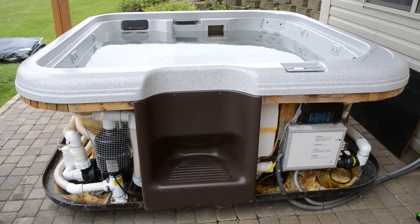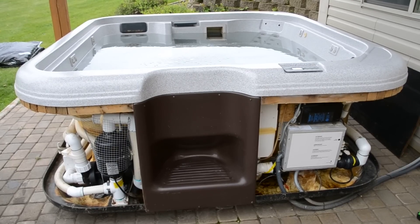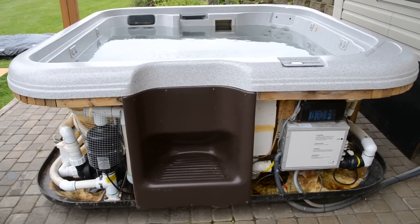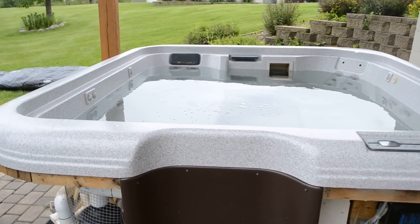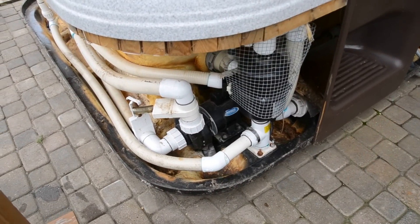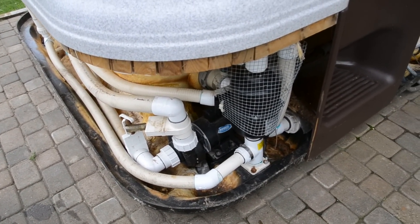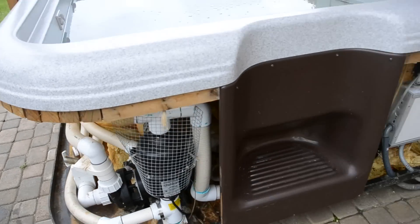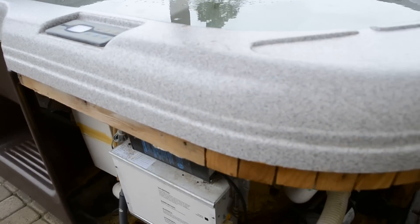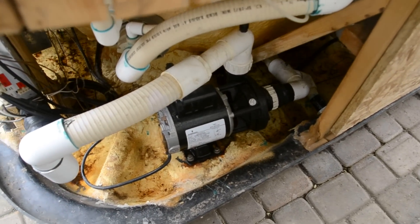Thanks for looking. What we have here is a seven by seven Jacuzzi name brand hot tub. This hot tub has two different pumps and an air blower. There's the air blower and the other pump — the circulation pump, which is newer.